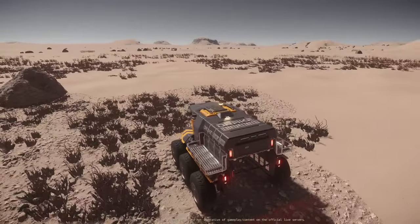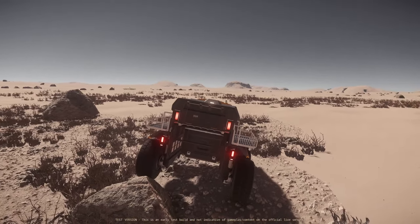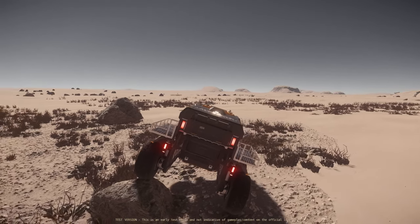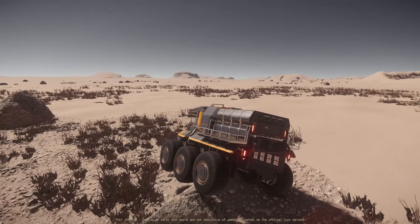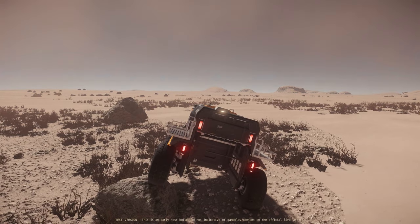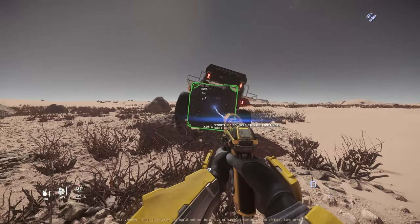Here is another way of doing this: just park one side of your Mule on a small rock so that you can lift the rear side of the vehicle upwards. Now let's check if it works in this position.